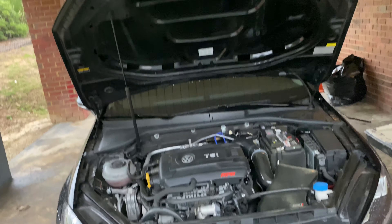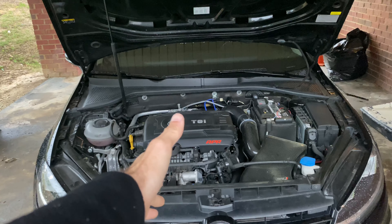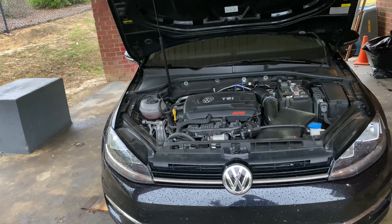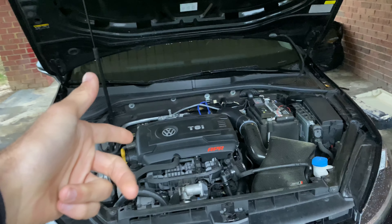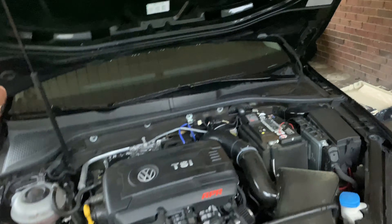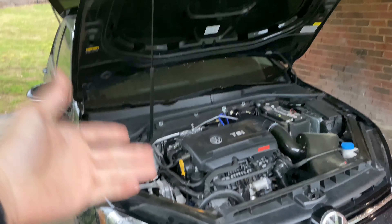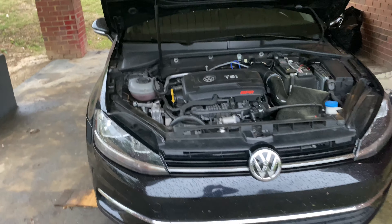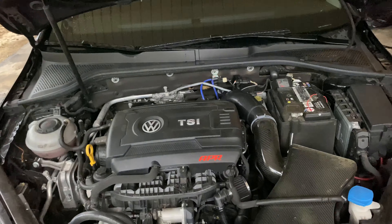We have a CTS downpipe, and like I said we're going to do the Velt performance coil packs today along with some Audi RS7 spark plugs. I also have an ECS cutoff valve exhaust that comes off the downpipe — she's running a stock exhaust on the way back, but when I want to go fast I simply push a button, it opens the valve, and we go fast. Without further ado, let's dive in and replace these coil packs.